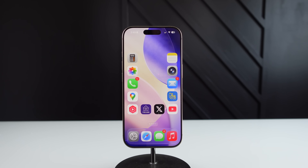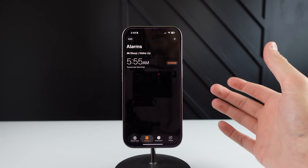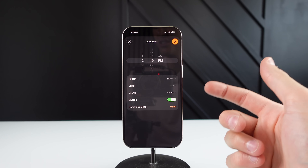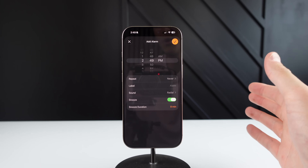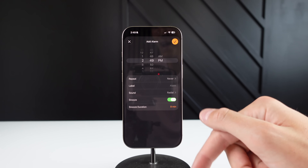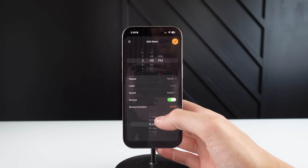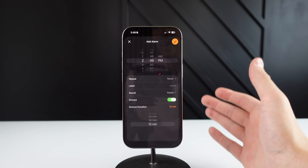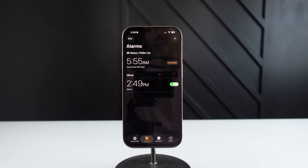This next feature is very, very small, but it's one I've been waiting for Apple to add into iOS for so long. You can now change the length of your snooze in the alarm clock. If I go ahead and open up clock and make a new alarm, you can see underneath snooze we can now change the snooze duration. I have no idea why the default snooze is nine minutes — it just makes no sense. Let me know in the comments if you know why. If we click on it, we can go all the way from one minute to 15 minutes. I think I'm going to keep mine at 15 minutes — six extra minutes of sleep.